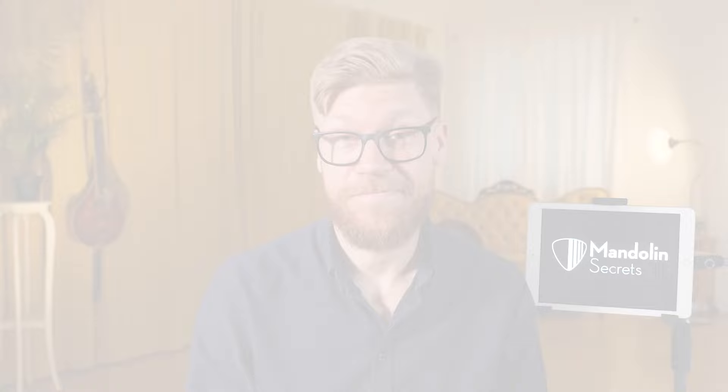We're saving the C part for the next video, since it's such a long tune. I think it's better to break them apart. There's a lot of things going on in the B part as well. But for now, study the A and the B part, and I think you will appreciate playing this one.